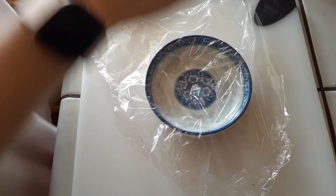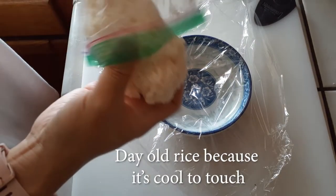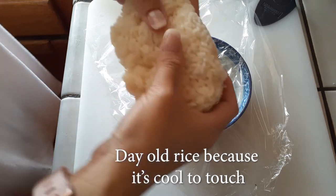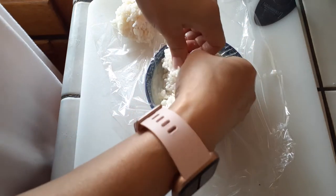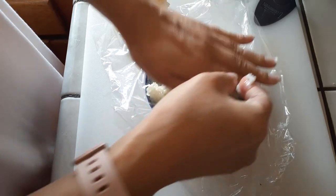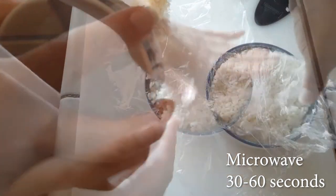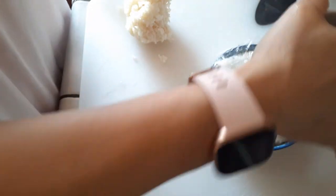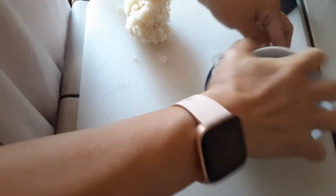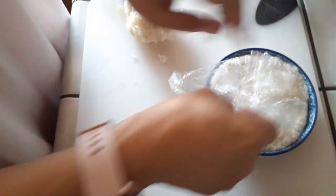I decided to try something different: I used a small shallow bowl with a piece of plastic wrap on top and day-old rice. Just put as much rice as you want in there, press it all down, break it up a little bit, and microwave it. Then cover it up, fold the plastic in, and use another flat-bottomed bowl to flatten it out into a flat rice patty.